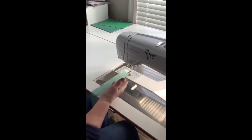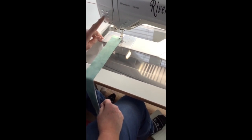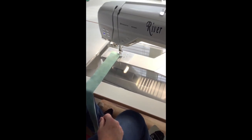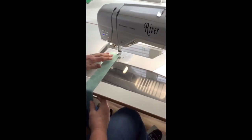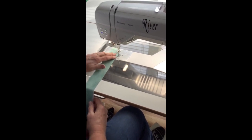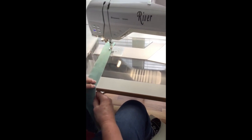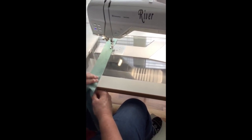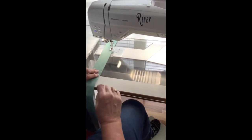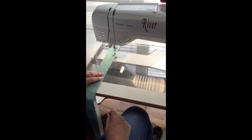Here I have my strip set now positioned underneath my presser foot. Because my sewing machine has the ability to have the needle stop in the down position, I am going to set my machine to do that. I am simply going to run the raw edge of my fabric against the guide of my presser foot, making sure that the raw edge of my strip sets stays flush — we do not want any peekers.